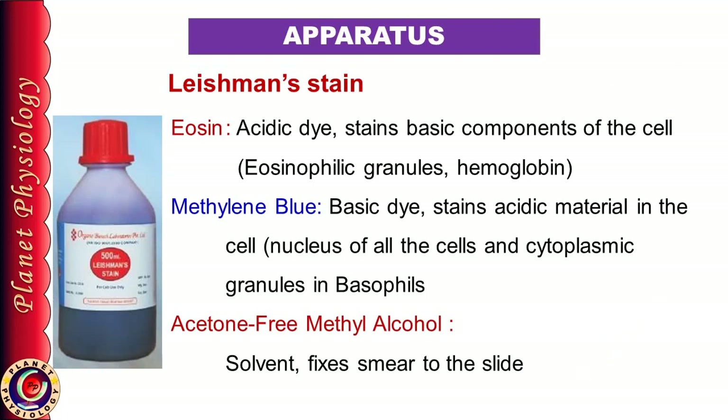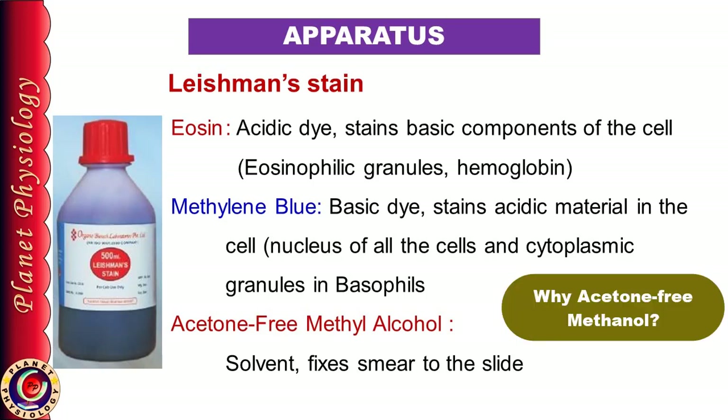Before starting, let's see the composition of Leishman stain. It has eosin, which is an acidic dye. It stains all the basic components in the blood, which includes haemoglobin and eosinophilic granules. The next component is methylene blue — you can remember blue for basic dye. It's a basic dye and hence stains acidic materials in the cells, i.e., the nucleus of all WBCs and granules within basophils. The third component is acetone-free methyl alcohol or methanol, which acts as a solvent. Methanol helps in fixation of the smear to the slide, and this methanol should not contain acetone. Find out and let me know in the comment box why methanol should be acetone-free.